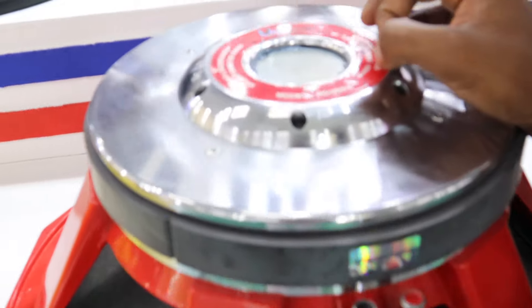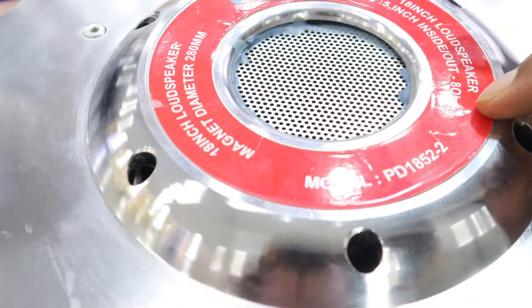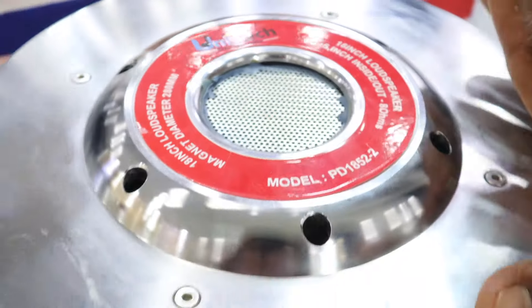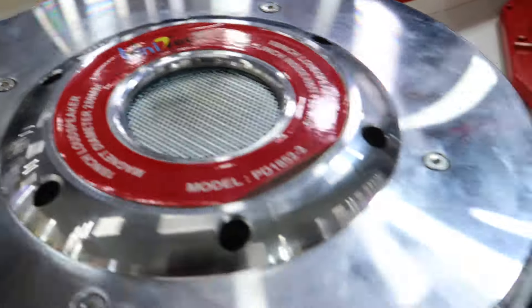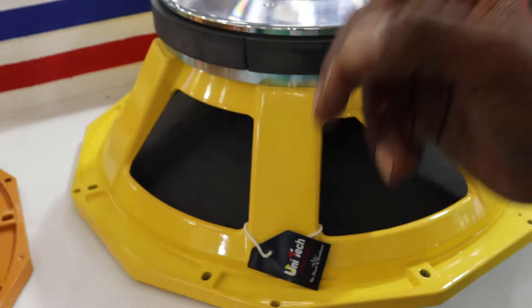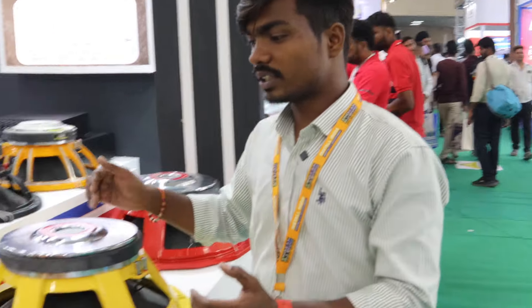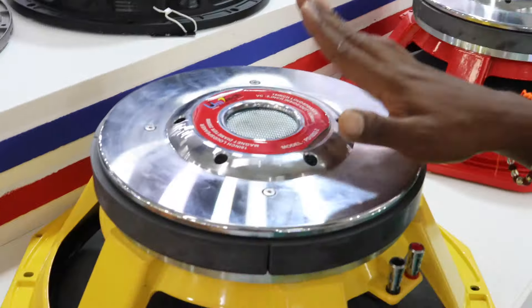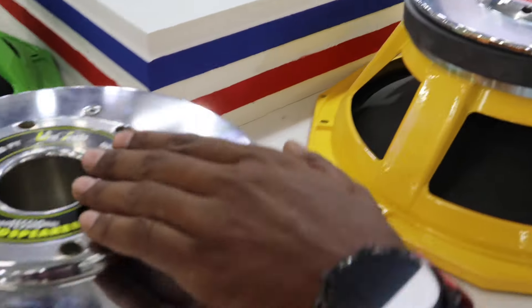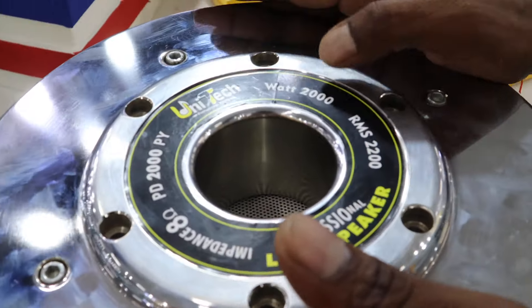The speaker range here is coming from the Unitec Company. The model number is mentioned here. The 5-inch voice coil comes under the speaker. When you talk about coloring, you get to see red, yellow, orange, and green. This speaker also comes in the 5-inch voice coil. You get to see 2000 watts peak with 200 watts RMS power.